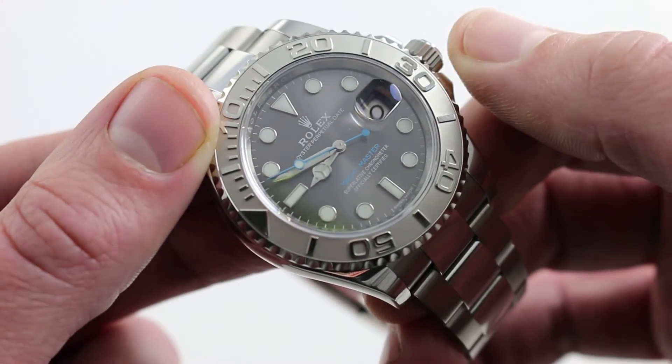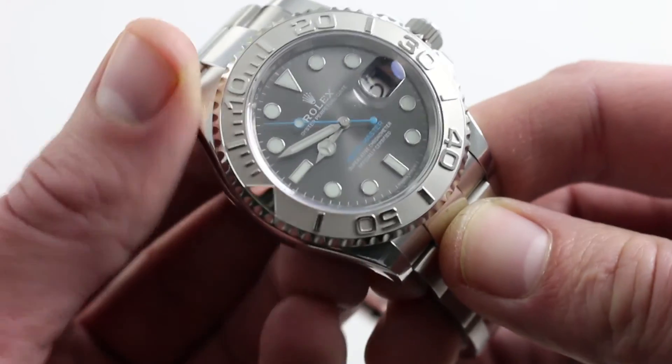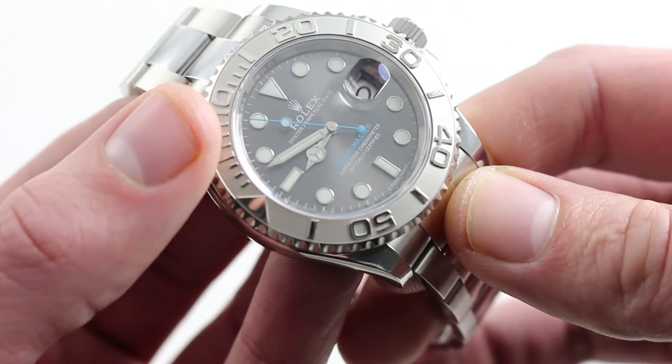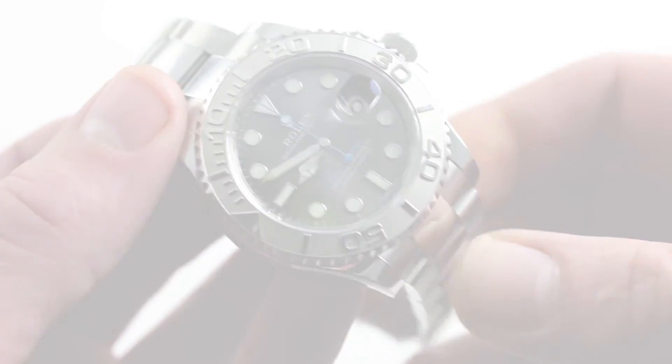The watch features hacking seconds when you pull the crown to synchronize to a reference time, and a quick-set to rapidly correct the date. You can see and purchase this stellar combination of metal, rhodium, and a shock of azure blue on our website.